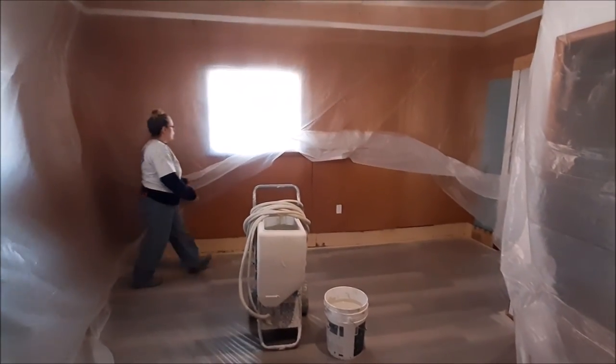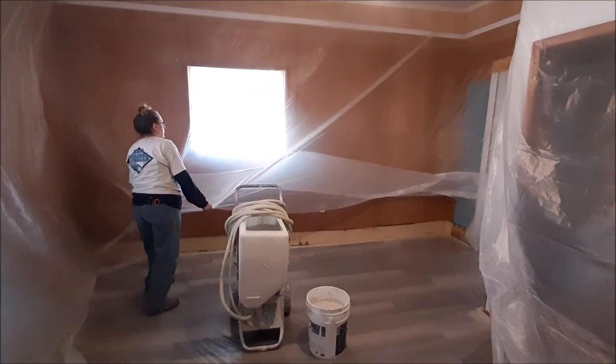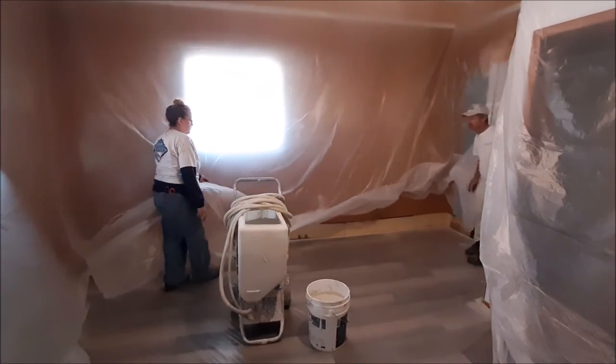But when you have windows, especially if the sun's shining in, it makes it poop out — it doesn't suck up to the wall.